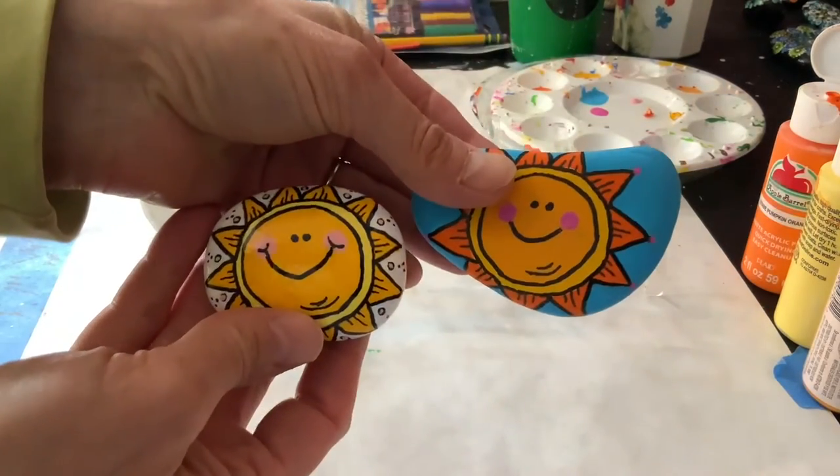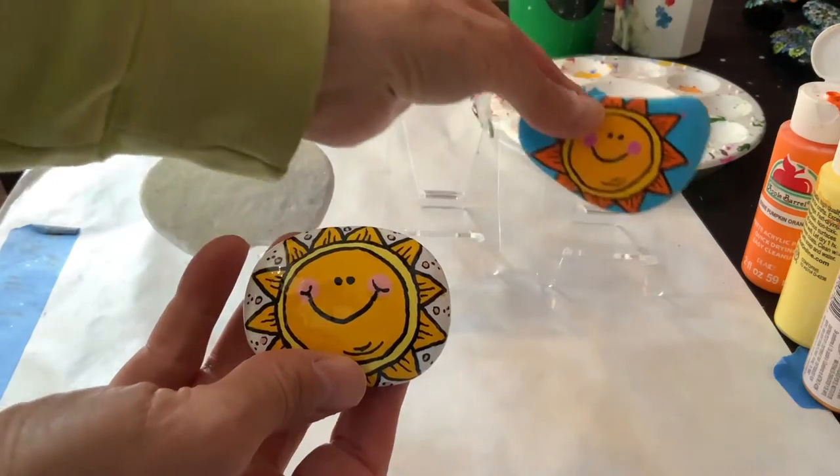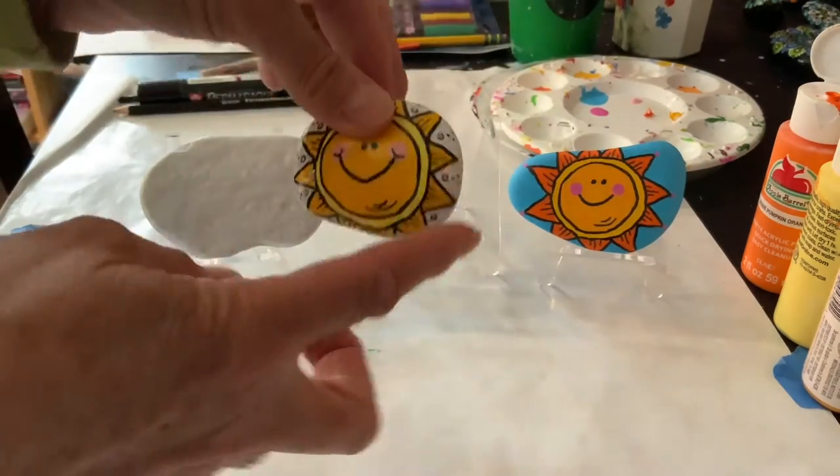I did it in two different shades of yellow — one with a blue background and one just with white.